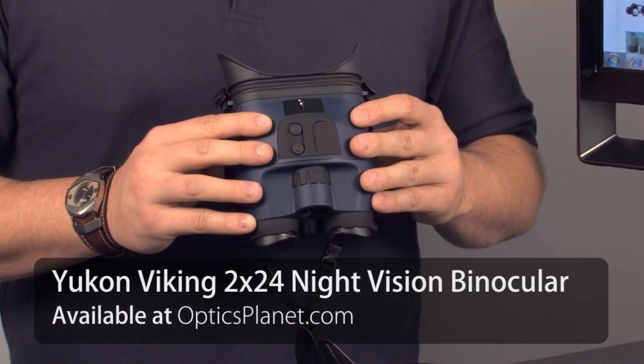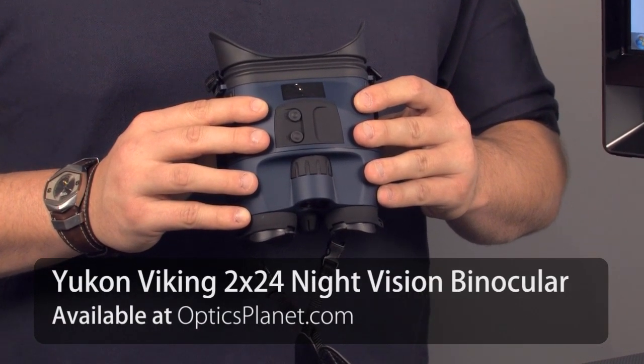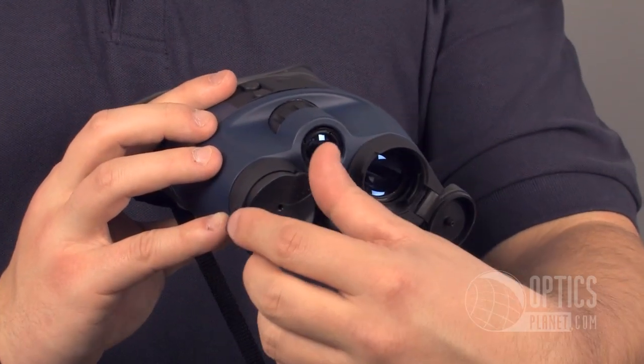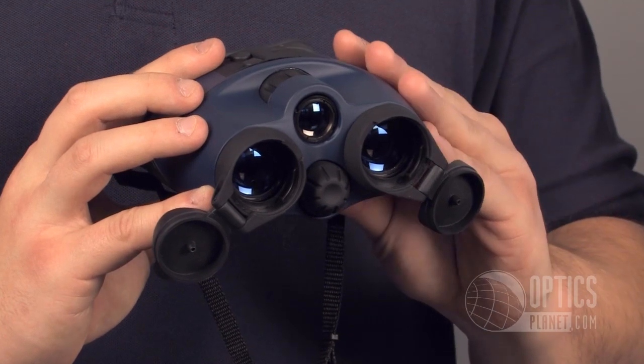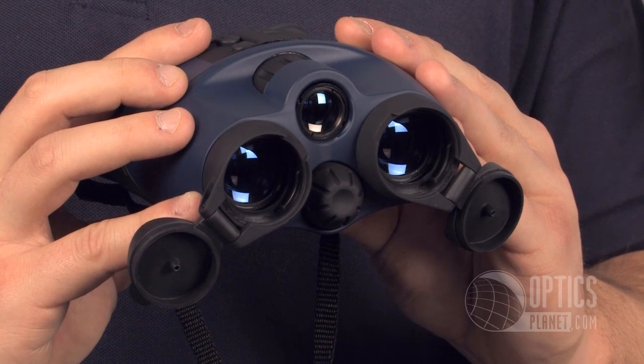They have the Viking and the Viking Tracker, and this is the latter of the two. The Viking Tracker is actually a waterproof night vision binocular, so it's a pretty nice feature if you're a camper, an outdoor enthusiast, and you have to worry about a little bit of rain, drizzle, or possibly dropping it in a puddle — it's nice to have a waterproof unit like this.